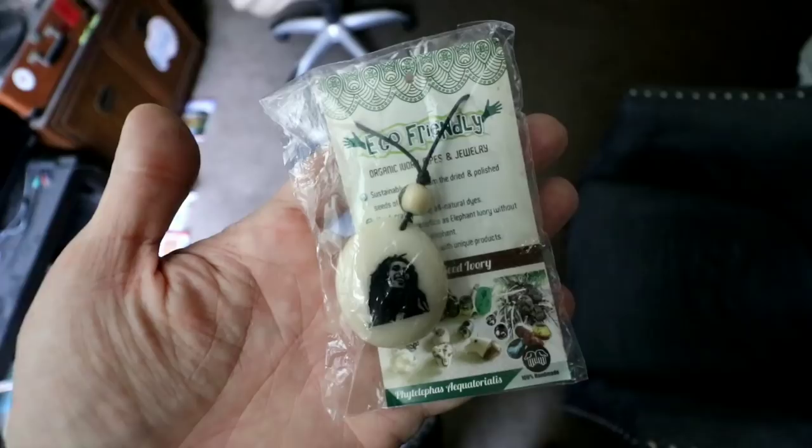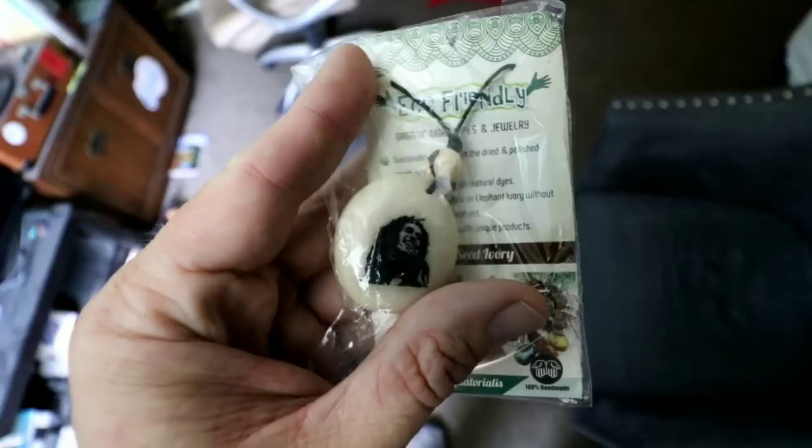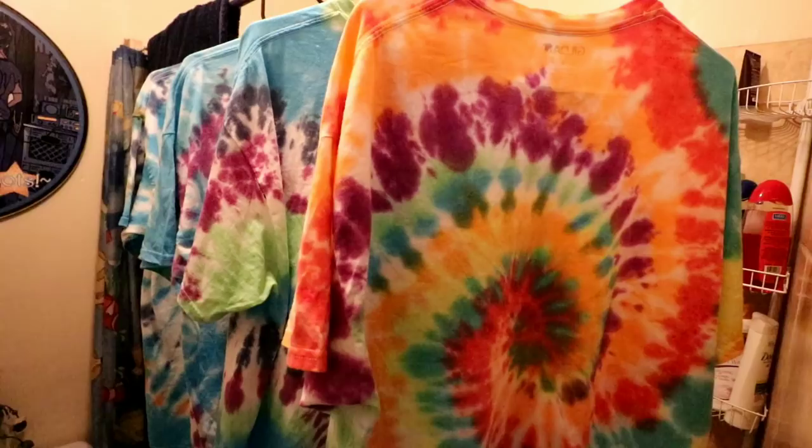I think I'm going to wear this today. When I was in Paso Robles last week I popped into one of those little artsy stores and I found this eco-friendly Bob Marley necklace for like 10 bucks, so I couldn't pass it up. I'm going to break it out today.